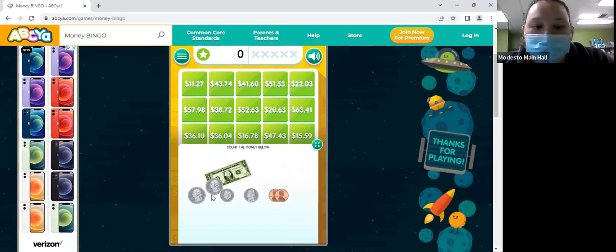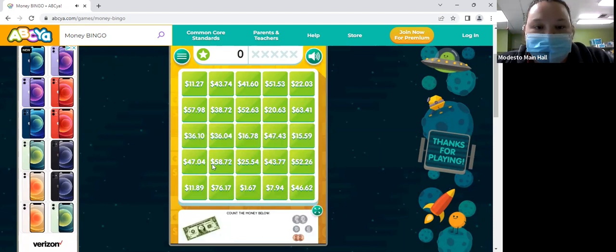So this is one dollar, right? And then what's 25 cents plus 25 cents? Okay, and what's 50 plus 10? 60. All right, and then we have a nickel — how much is the nickel worth? Five. Then we have two pennies, so 66.